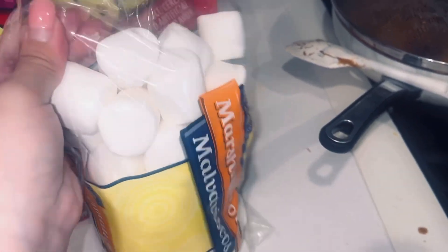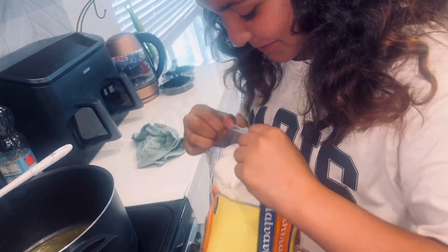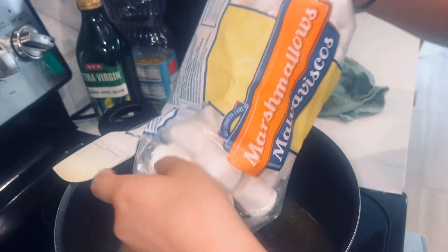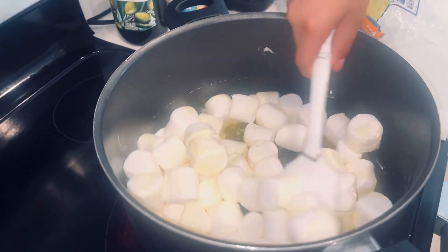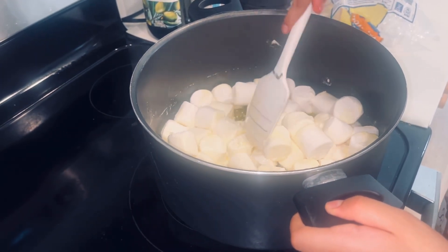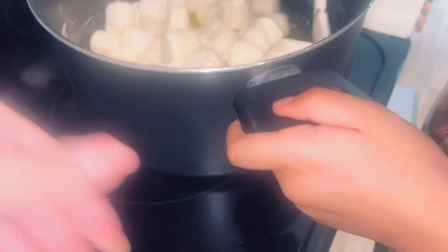The stick of butter is all melted. What we want to add next is a bag of marshmallows, so I'm going to open that — takes a great deal of muscle. And we're just adding them all in.